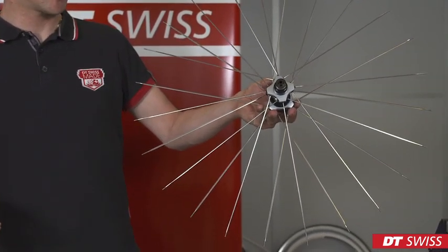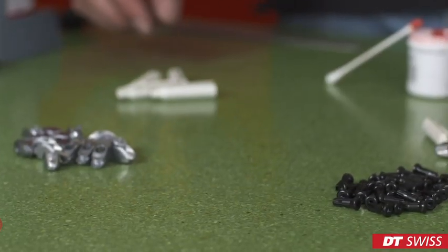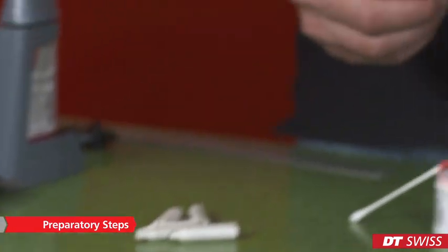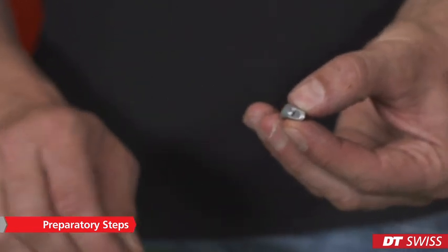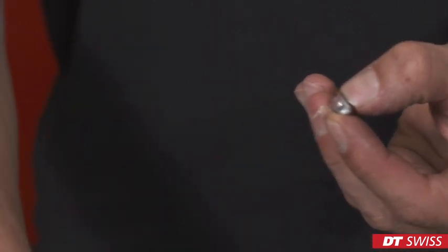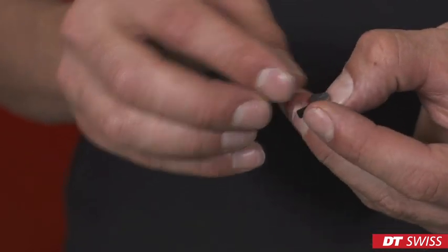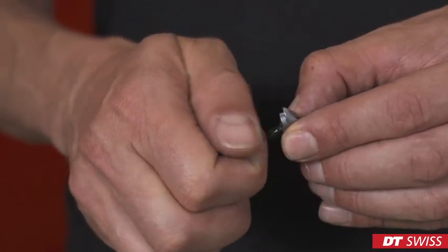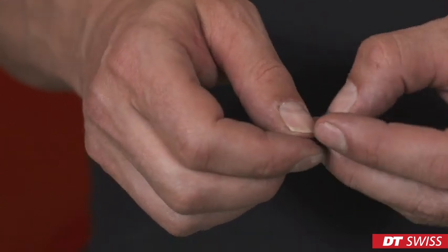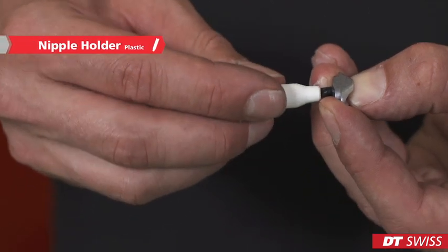Now we can start preparing the rim and the rim inserts. Before we can place the rim insert in the rim, we have to add special DT Swiss grease to the insert, add the nipple and check if it's turning properly. Finally, we place the plastic nipple holder over the nipple and put it aside.